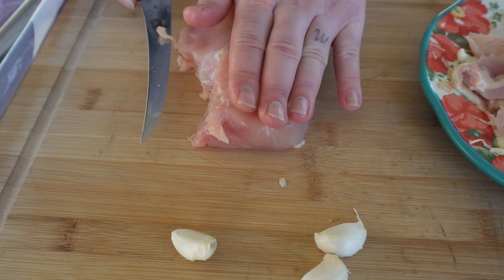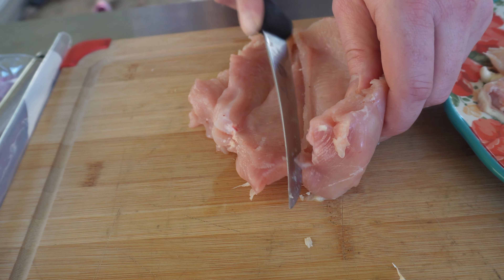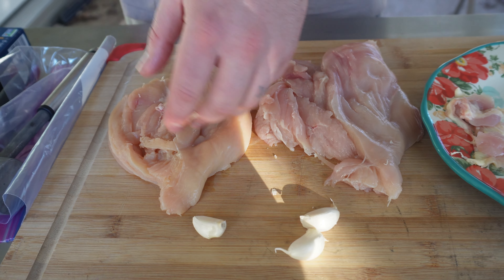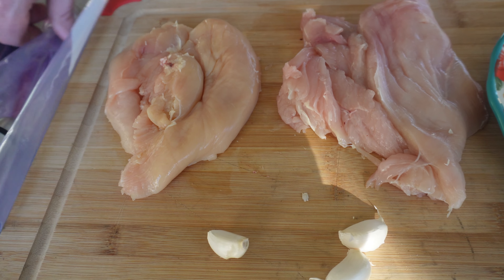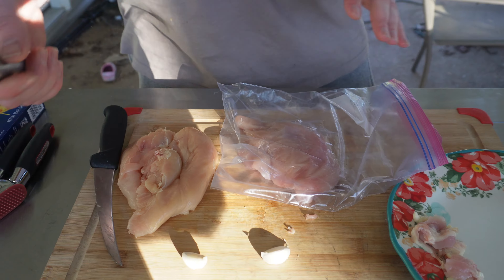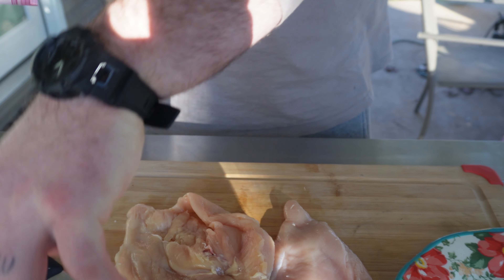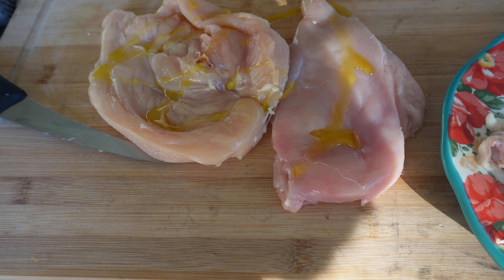Throw it on the board and we're going to cut it right down the middle — just to give a little evenness to the chicken. We'll do the same to the other one. Now I have more surface area to season with and it's also going to cook evenly. I'm going to get a little Ziploc bag, spread it out, take a mallet and beat it down until it's even all the way through, thinning it out just a little bit. Then we'll add just a little bit of oil to help the seasoning stick and aid in that browning and flavoring process.